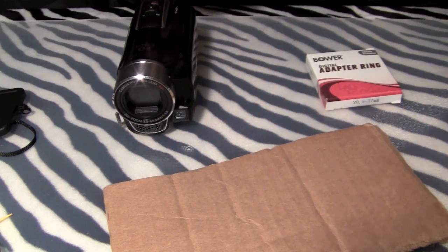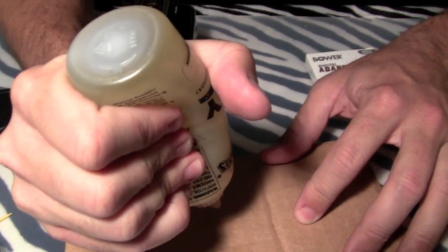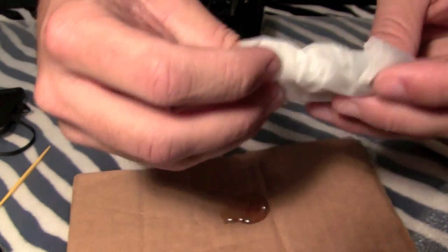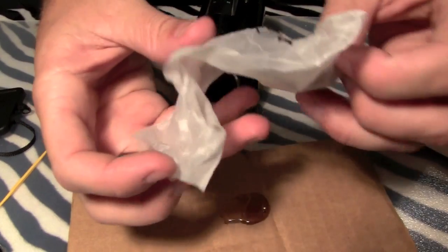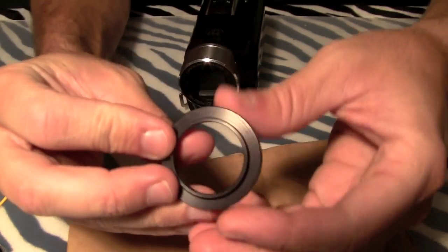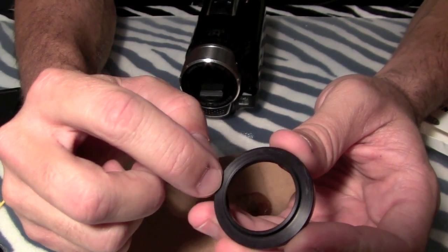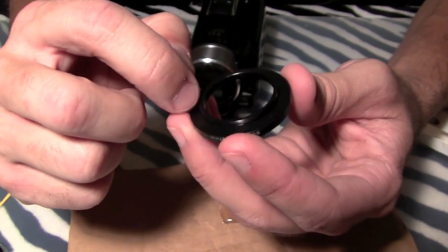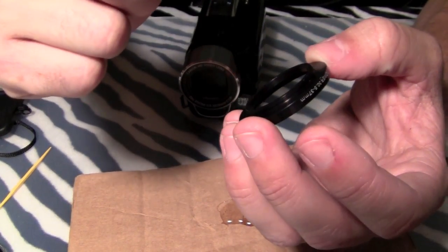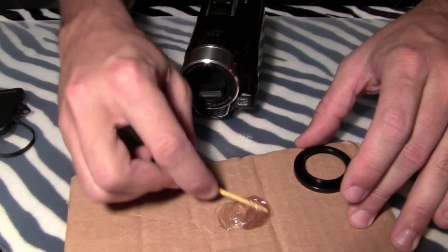I'll squirt out equal amounts of epoxy onto my mixing plate. What you want to do is put the epoxy around the outside portion of the ring, because once you attach it you want to be able to position it before gravity pulls it down and it starts to adhere to your camera — this way it gives you a little bit of play time. You want to put it at the top of the ring so you can move it into place before it starts touching the camera. I'll mix the two epoxies — the hardener with the epoxy — together now.